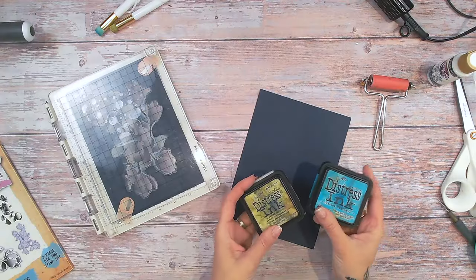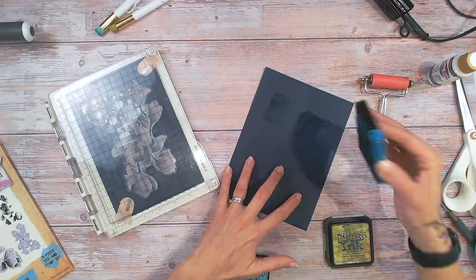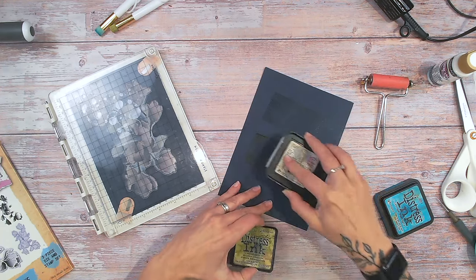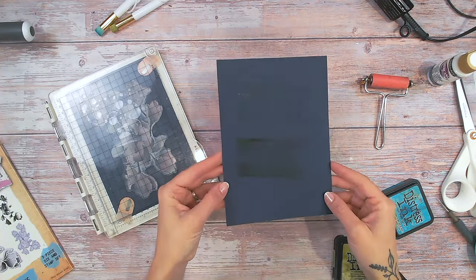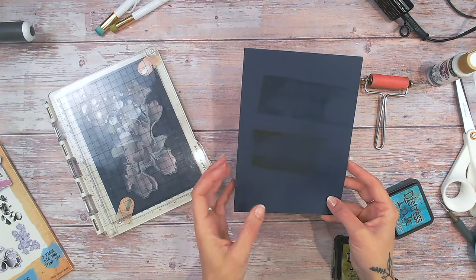I'm going to be working with dye inks — these are my distress inks. If you're a little bit confused about what a dye ink is, a pigment ink, and a hybrid as well, you can check out this video just here because that's going to explain all the differences to you. Looking at the dye inks I've chosen, when I put them onto the navy cardstock, you really can't see the colour at all — it just soaks in — so we're going to enhance these by doing another step first.